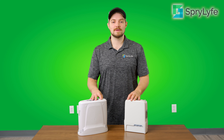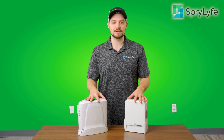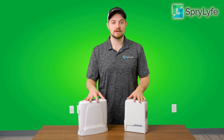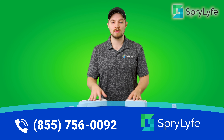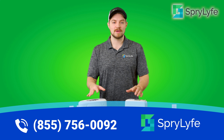That wraps up our video on the comparison between the GCE Xenolite and the Inogen 1G5. If you have any questions or want more information, you can go to the website sprylife.com or give the phone number a call below and speak with a respiratory specialist right over the phone to help you out with all of your needs.